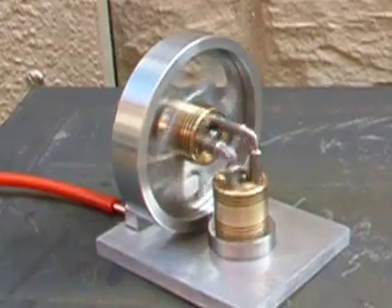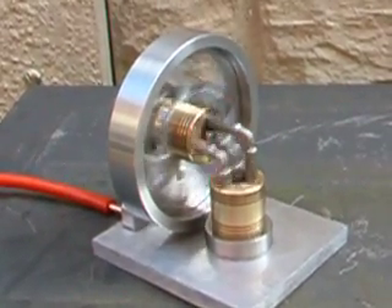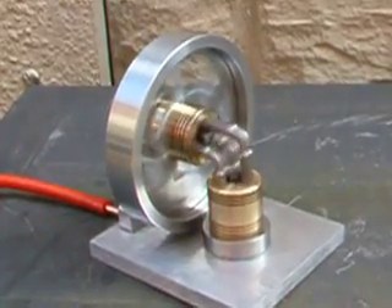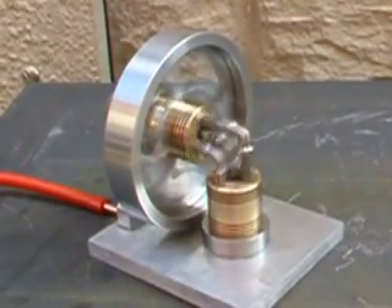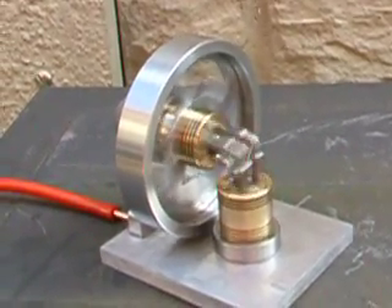That thumping is just vibrating on the cover. That's running at about 40 psi.